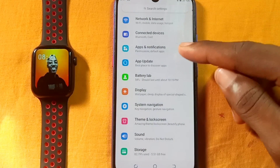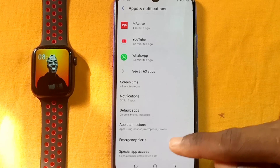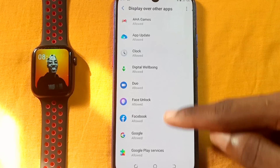So the first thing you have to do is go to your settings, then go to apps and notifications. When you select that, select the special app access, then select display over other apps.